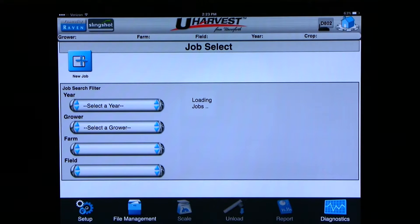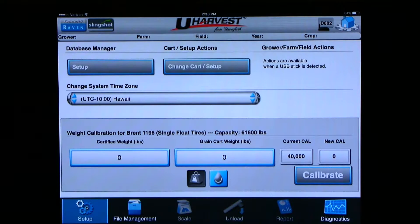You are now connected and ready to start setting up the uHarvest system. In the bottom left-hand corner of the screen, you will see setup. Once you get into the setup menu, you can set up your truck, destinations, varieties, and also set up what cart you have.